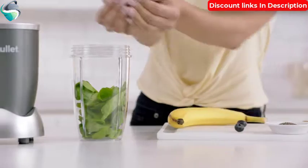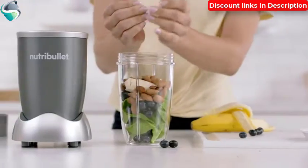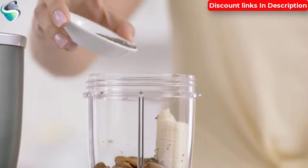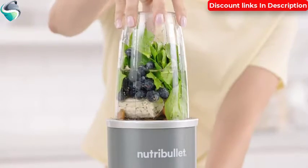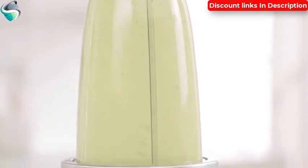Here's how it works. First, add spinach for fiber, berries for antioxidants, and some banana for potassium. Then, almonds and seeds for omega-3 oils. Add water and watch how the Nutribullet completely breaks everything down — even the fiber, nuts, and seeds have been completely broken down.